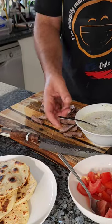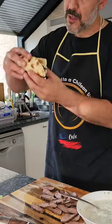Assembling a quick little gyro — lamb, fresh potatoes, tzatziki. This is what it's about.